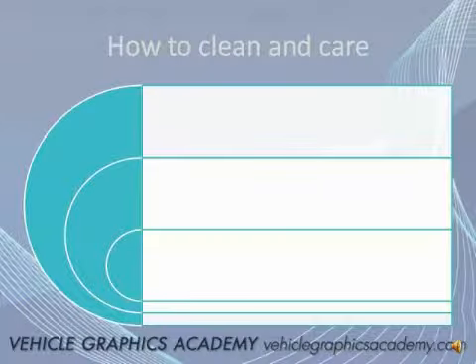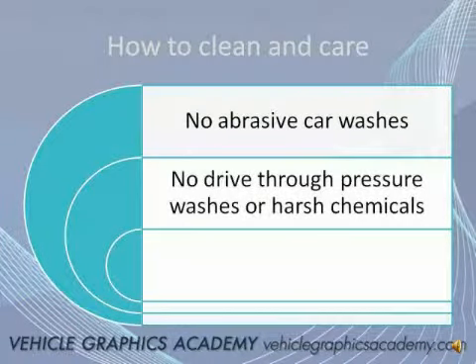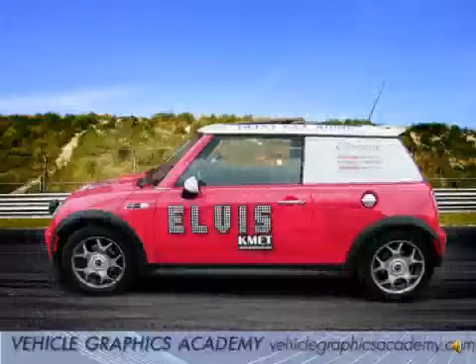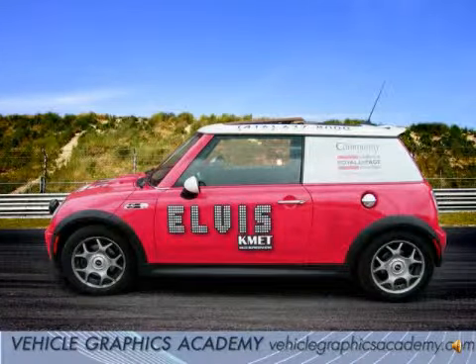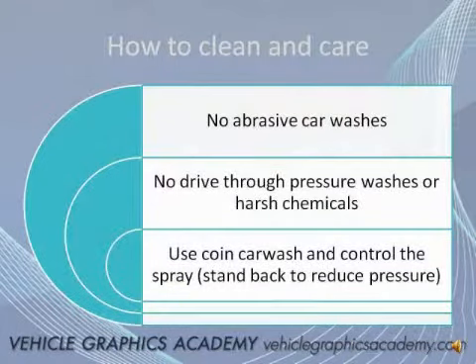Now that you've spent some money on your vehicle graphics, you obviously want to know how to take care of it and make sure it looks good for a long time. First, no abrasive car washes — the bristles and brushes can actually lift the vinyl and scratch some of the laminates. There are no drive-through high-pressure car washes either, because you don't have the ability to control the pressure and can start to lift and peel vinyl in crevices and cracks. Some of those washes also use harsh chemicals. I recommend using a coin car wash so you can control the spray — just stand back a little, spray the vehicle, and use a damp cloth to wipe and clean it. That will typically give you the best results long term.